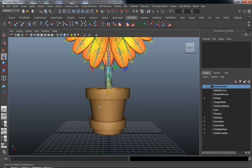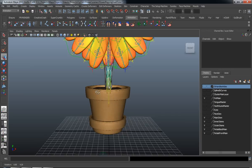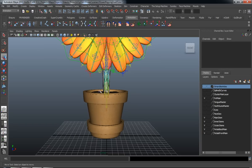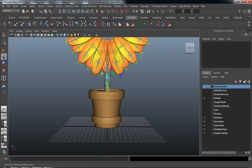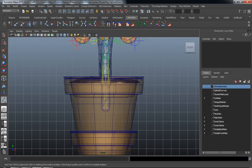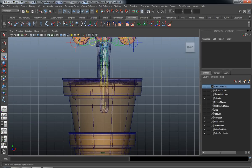Let's jump in and rig our pot — this is going to be fairly simple. All we need to do is draw out two different joint chains, skin our model, and place some IKs in our scene. Let's grab our joint tool and jump into our front view. I'm not going to click in the middle here, because Maya has a tendency to connect all these joint chains together, and I want to keep the joint chain for the pots completely separate from the main body part of the flower.